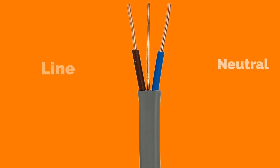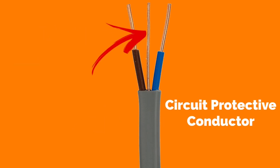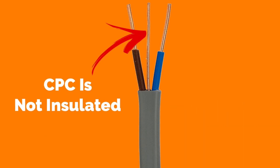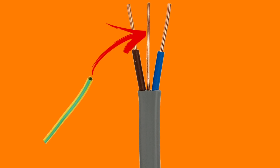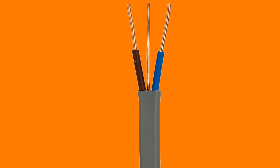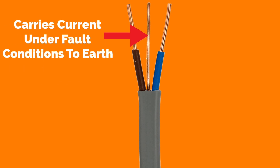The centre conductor is the CPC. This stands for circuit protective conductor. The CPC is not covered in PVC throughout its run and is identified at terminations by adding green and yellow sleeving. The CPC is not covered in PVC because it will not carry current under normal conditions. The CPC will only carry current under fault conditions to earth.